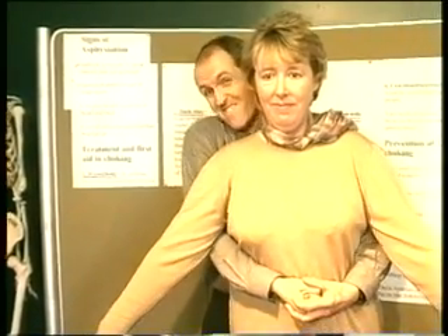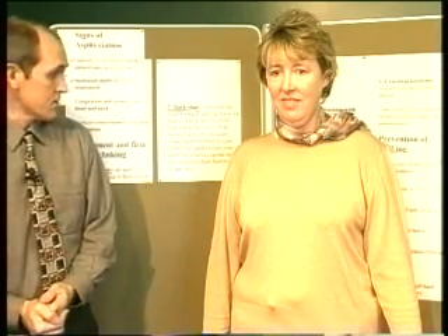The abdominal thrust manoeuvre is a horrible thing to do to someone, but if they're choking it's necessary. If you do have to do it, bear in mind that you might have damaged the tissues in the area, and the person should receive a medical check afterwards to make sure nothing is damaged. Get behind the patient, top of the abdomen, and pull hard — and hopefully the foreign object will be removed. If the patient needs to be laid down, you do it from the front. It's fairly drastic treatment, but if the alternative is asphyxiating on a foreign body in the upper airway, it's well worth having a go.